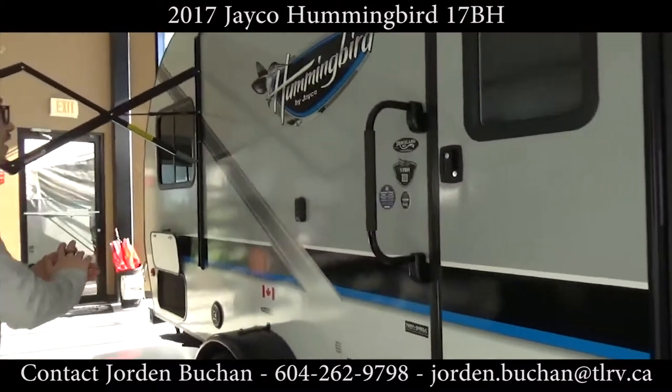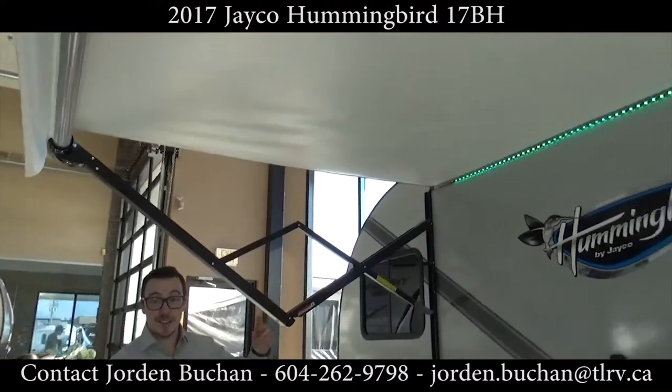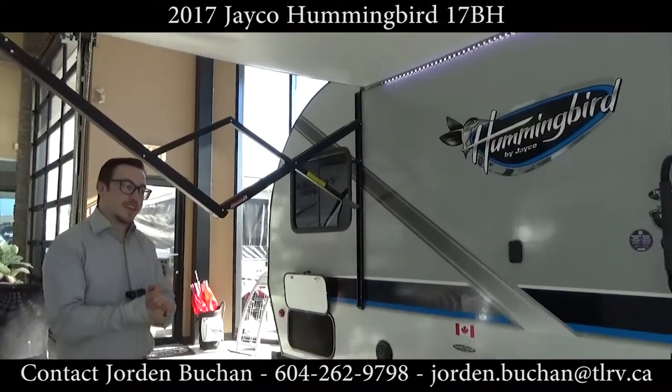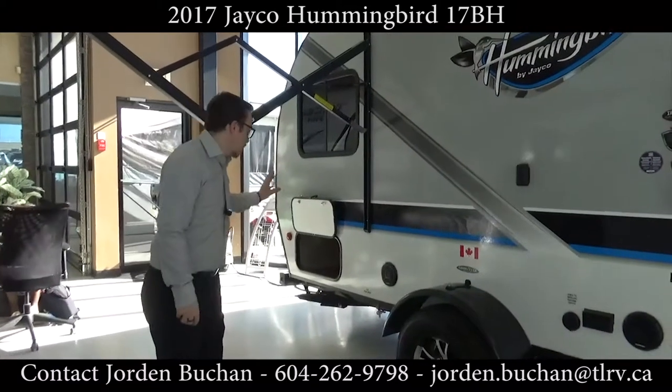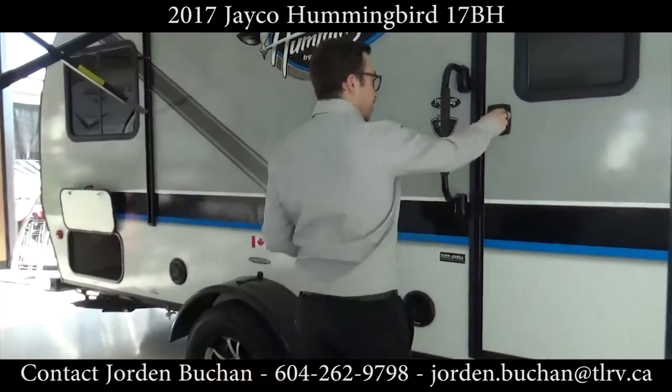We are underneath the awning here — it goes out eight feet and has a beautiful light underneath that changes colors. You can use a remote to change whatever color you like. There's also more storage in the back and a barbecue as well, so it's fully loaded. Let's take a look inside.